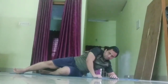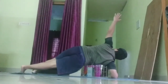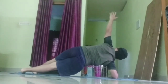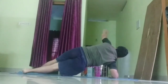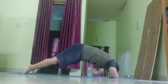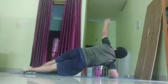Here we go. Plank wraps on your right side. 30 seconds. Start in a T position and wrap the top arm under your body. Keep pressing into the forearm for stability. 10 seconds to go.